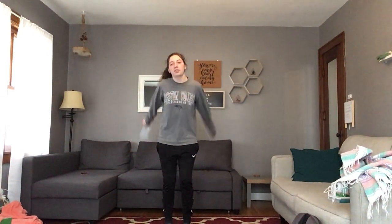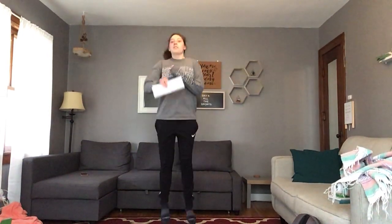The next letter is the letter E. E says jump up and down five times. So I'm going to do five jumps. Ready? One, two, three, four, five.